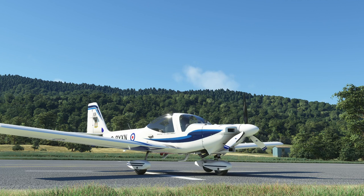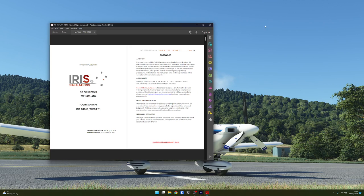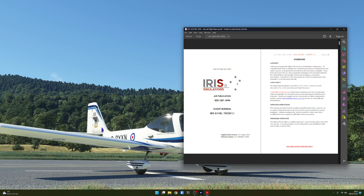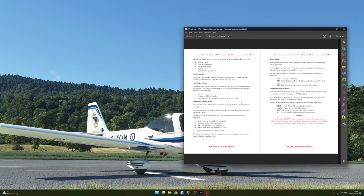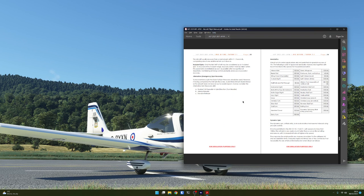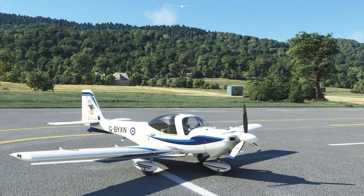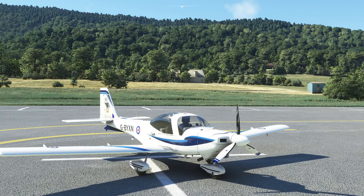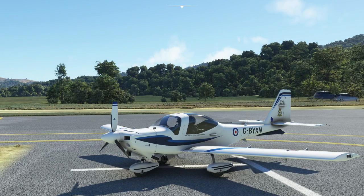This evening we're going to take a look at the Grob T1 Tutor in Microsoft Flight Simulator. It's been out for a little while now, and I'm not quite sure why I've never gone and got a copy. So I've bought it this evening. I've kind of become addicted to these small aircraft. It comes with good documentation — it's built by Irish Simulations — a very detailed PDF covering how everything works and the operational procedures. This aircraft is actually used by the RAF, the Royal Air Force in the UK, for pilot training.